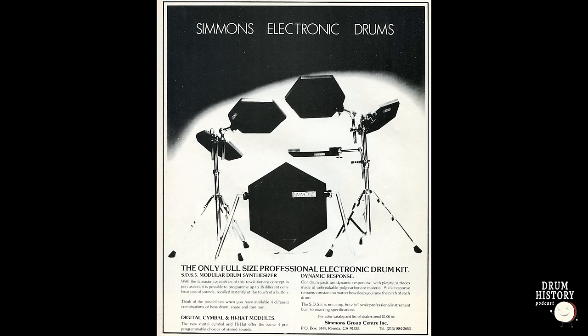Electronic drums in 1983 — just watch any MTV videos from that year and you'd likely see a lot of electronic drums. It was a huge trend: drum machines, Simmons toms, or both on nearly everything in pop and rock music. Bill Bruford was doing amazing things with electronics, particularly the Simmons SDS-5 — all-analog, really amazing-sounding electronic drums with the famous hexagon pads.